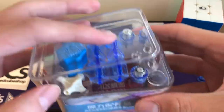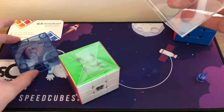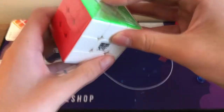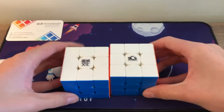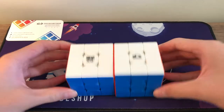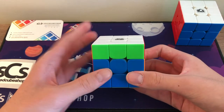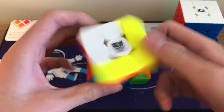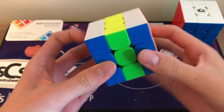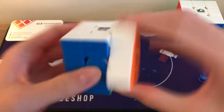Let's get into the cube itself for some first impressions. The cube is a bit smaller than the RS3M, which I think I'm going to like — it's either 55 or 55.5mm, which is the perfect size for me. First turns — oh wow, that is really, really fast. It's really light too. I love the magnet strength — wow! It has a little bit of a sandy feel.